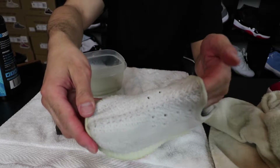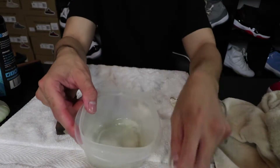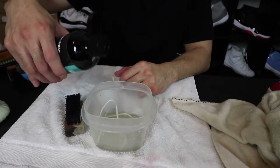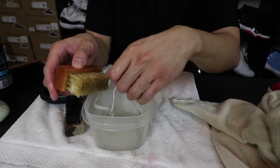I'm gonna show you guys how to clean up the laces. Get a little bowl of water like this, get your laces, put a little solution inside, and then get your little suede brush and just clean them up.